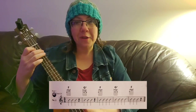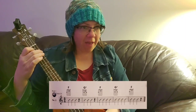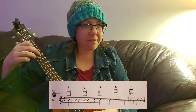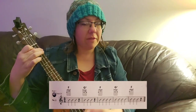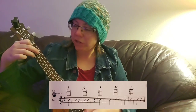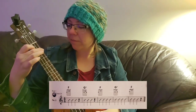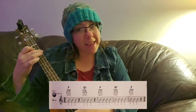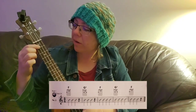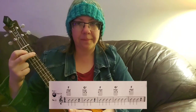One, two, ready, go. F, F, F, rest. G7, G7, G7, rest. F. Change. Excellent. So let's do that together — we are going to go F, G7, F, G7, F. One, two, ready, go.